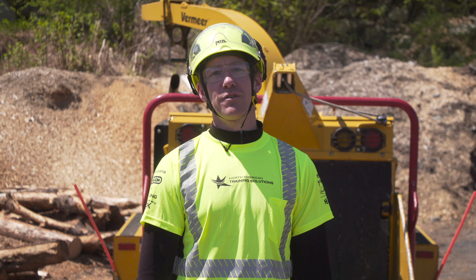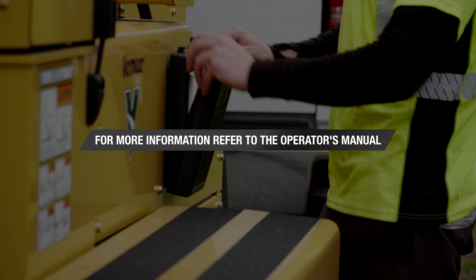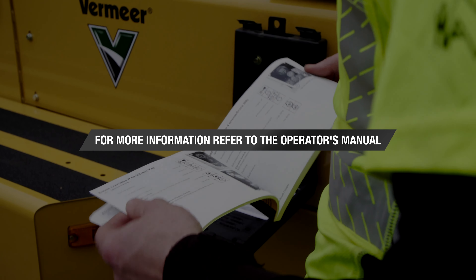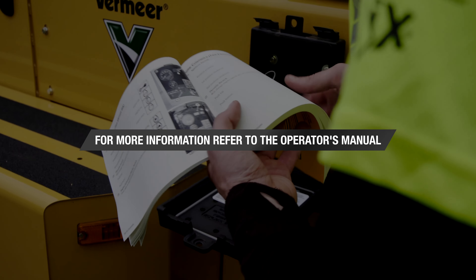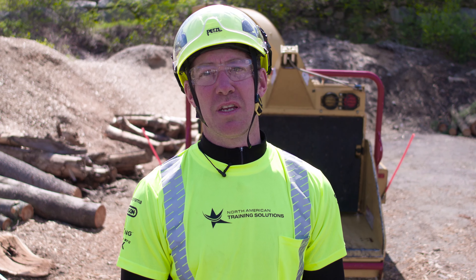Following these winch operator tips will help lead to safe and productive chipping. For more information on safe and proper winch operations, see your operator's manual. Thank you for taking the time to watch these videos. Remember, safety is everybody's responsibility and there's no tree worth anybody's life.